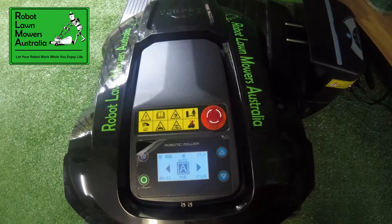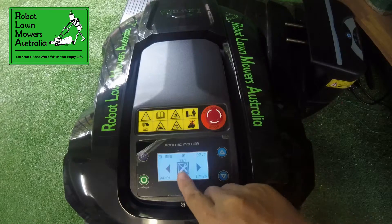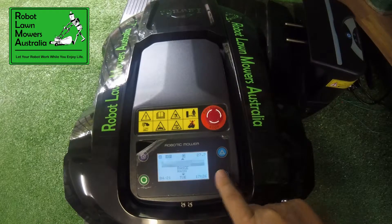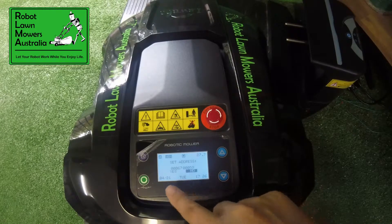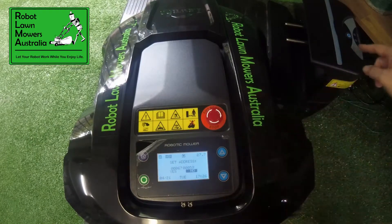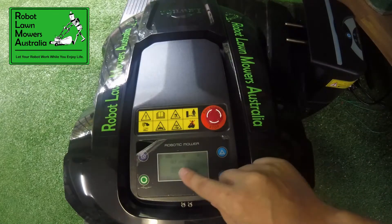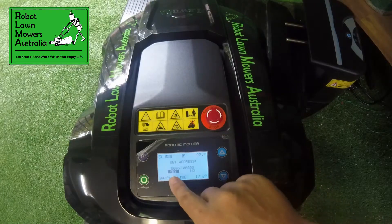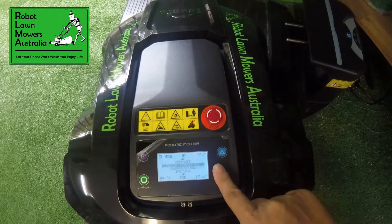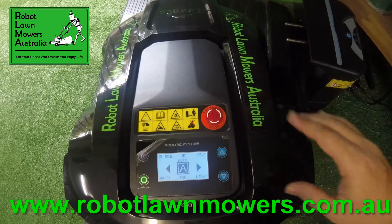If you don't have that little icon displayed, chances are you haven't got the connection. To pair them, simply go through your menu to Settings, press Confirm, through to Function, Confirm, Address, Confirm, and you've got an address number there which is the code from the charge station. At that point, press the button on the charge station — that will send the code to the mower — then take that to Yes to confirm the address, Confirm, and then go back to Exit and Exit.